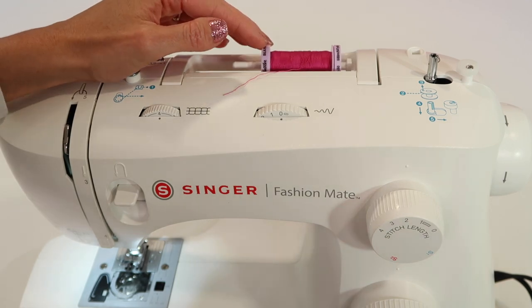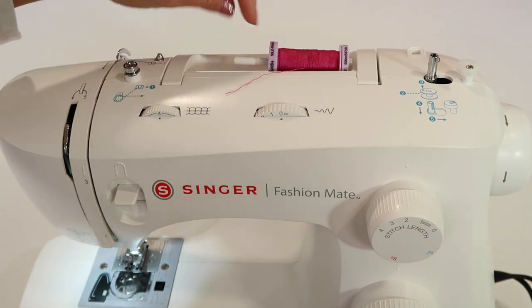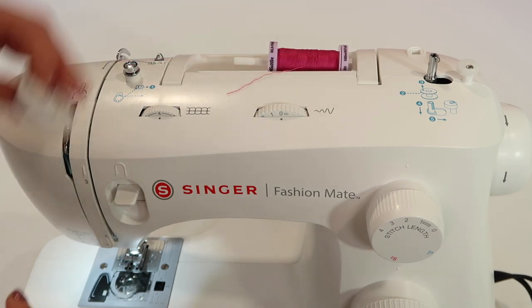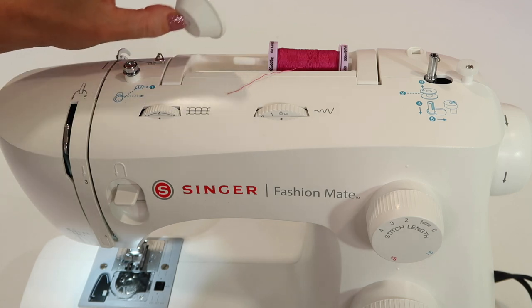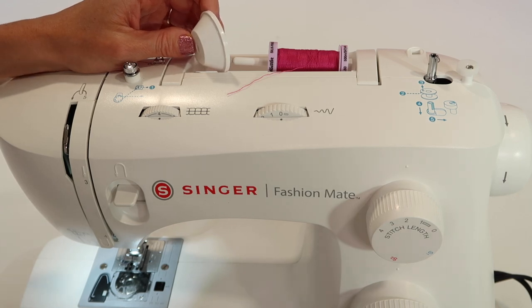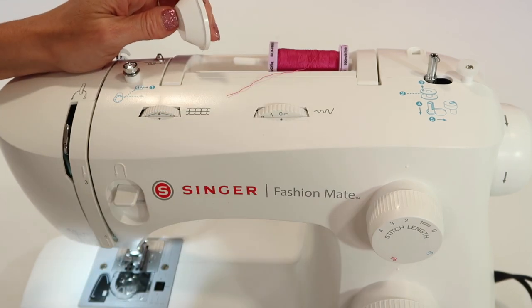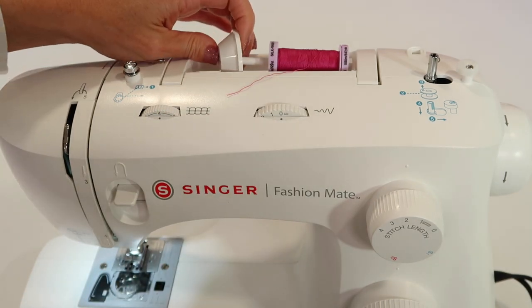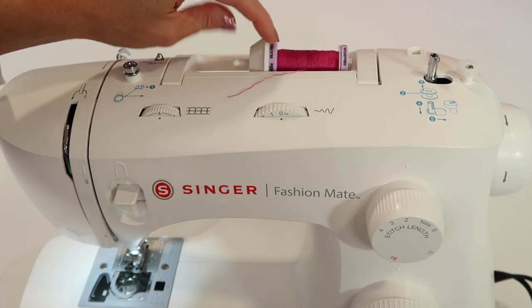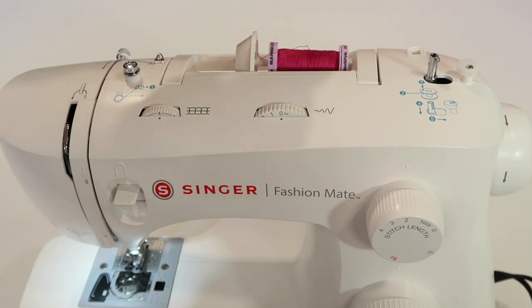We have two ways a spool can go onto this machine. We have the horizontal spool pin holder, which wants to move around. You'll match it up with either the larger spool cap or the smaller spool cap that comes with this machine. Depending on how small or big the end is, you'll pick appropriately. For this one, it's the bigger one, and we're going to slide it all the way on until there's no gap between the spool and the cap.